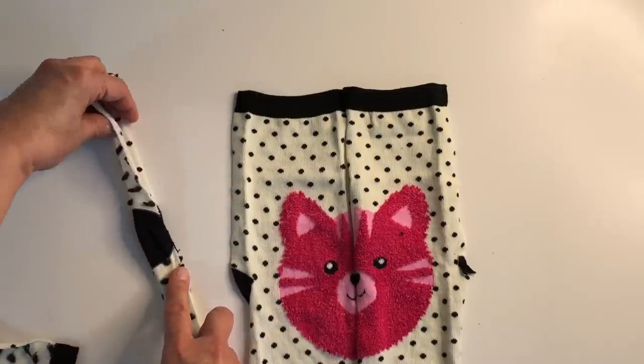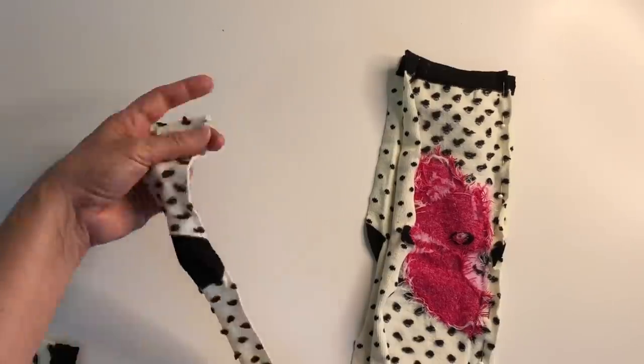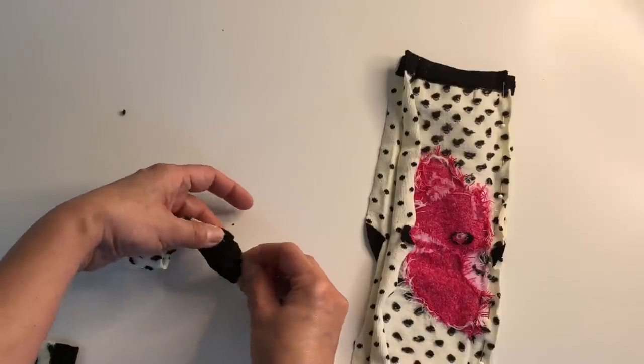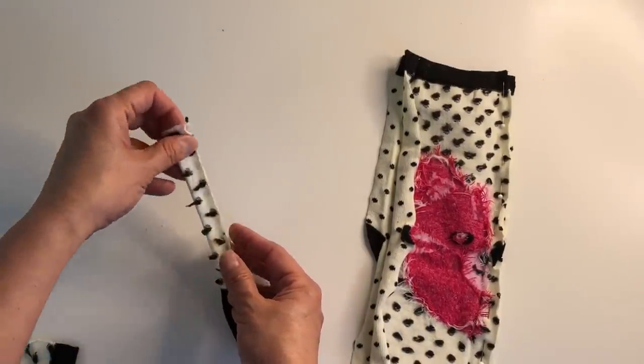Start folding the strips that you have set aside earlier. To stitch all these preparations together, you need to use the running stitch technique or the back stitch technique.